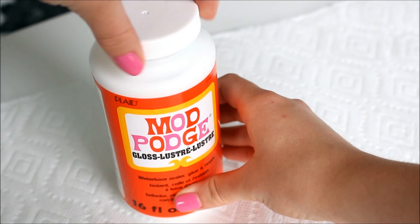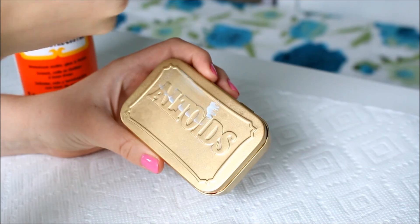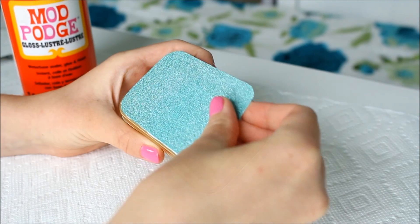Once your paper is the right size, take your Mod Podge and spread it completely across the lid with your paintbrush. Then take your paper and press it onto the top of your container.